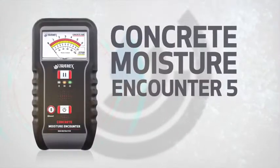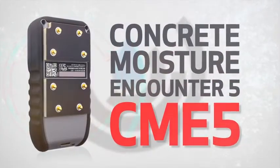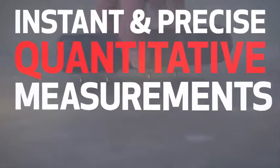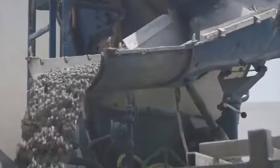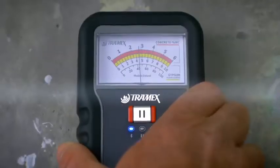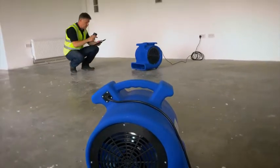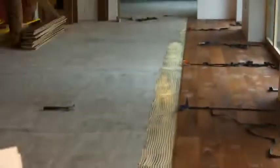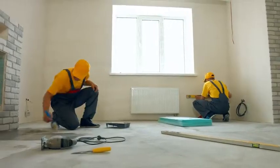The Concrete Moisture Encounter 5, the CME 5, was designed and built by Tramex to provide instant and precise quantitative measurements of moisture content in concrete floors and slabs, using gravimetric testing as a baseline. The CME 5 is the ideal non-destructive moisture meter for monitoring the most crucial information both during the drying process and at the time of installation.